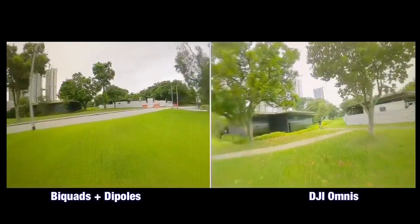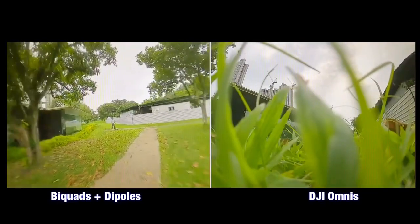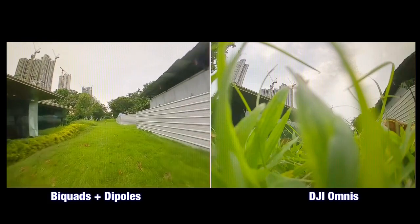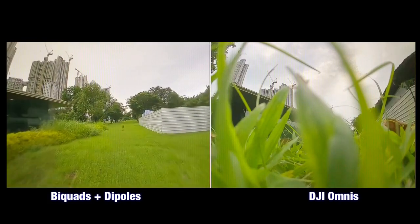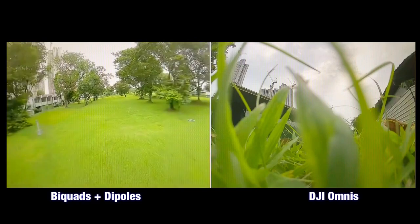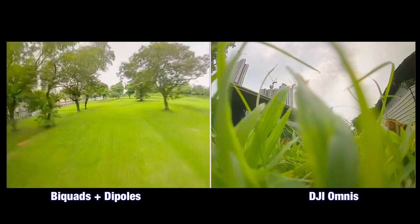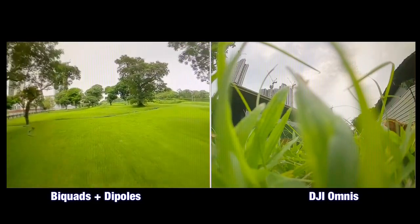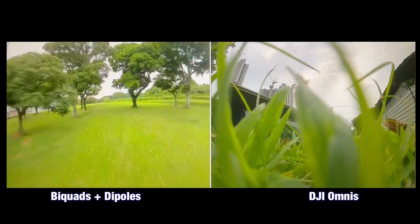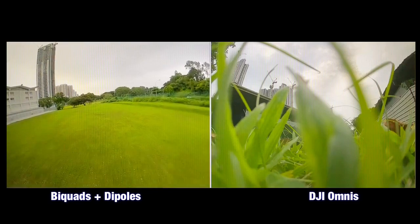Since the biquad antenna is a long-range antenna, I decided to fly further. You can see me trying to rotate to keep the antenna facing the drone. I couldn't always tell whether I was facing the antenna correctly, but I kept flying. We're passing tall trees — not a great penetration test — but flying straight ahead and approaching about 200 meters with still a pretty good image.